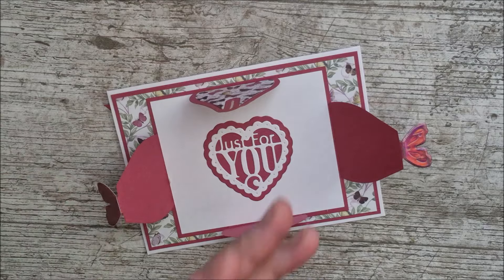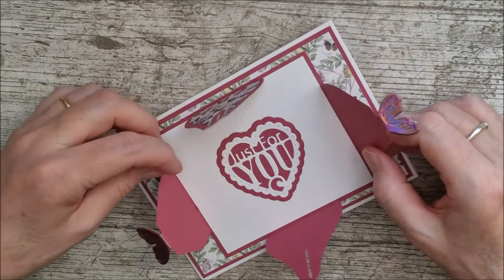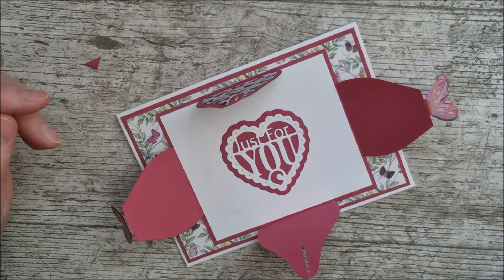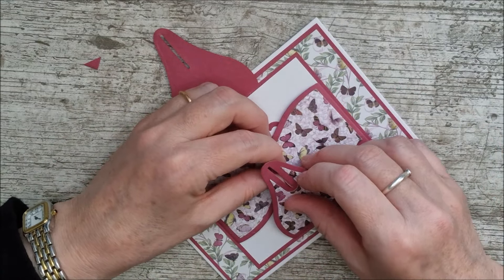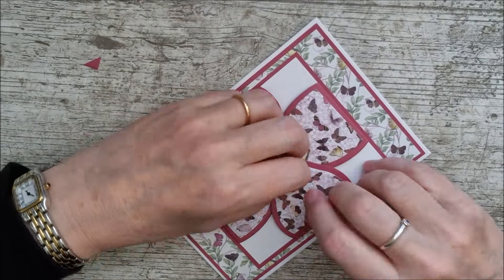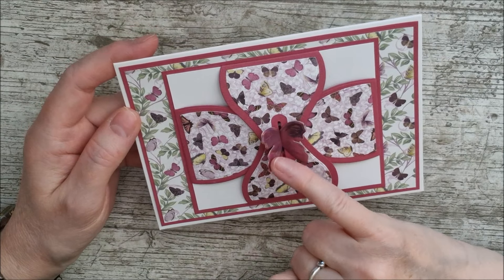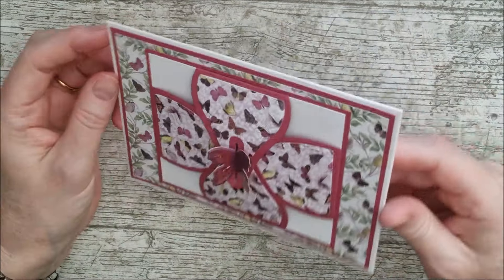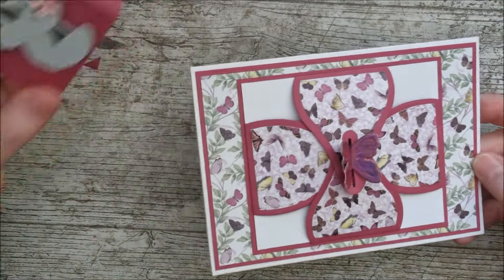I've gone ahead and added the beautiful little heart-shaped 'Just For You' sentiment - that's from the Selection of Sentiments die set. I've layered that up in the same colours with the raspberry pink behind, and that's on the front of the card. Just make sure if you don't have that die, use one that fits in behind so that when this closes over none of it is visible from the outside. I've also added some pink petal iridescent mirror card on top as a lovely little finishing touch. The card sits up beautifully, feels really sturdy, and is all decorated - just another way to use those little dies.